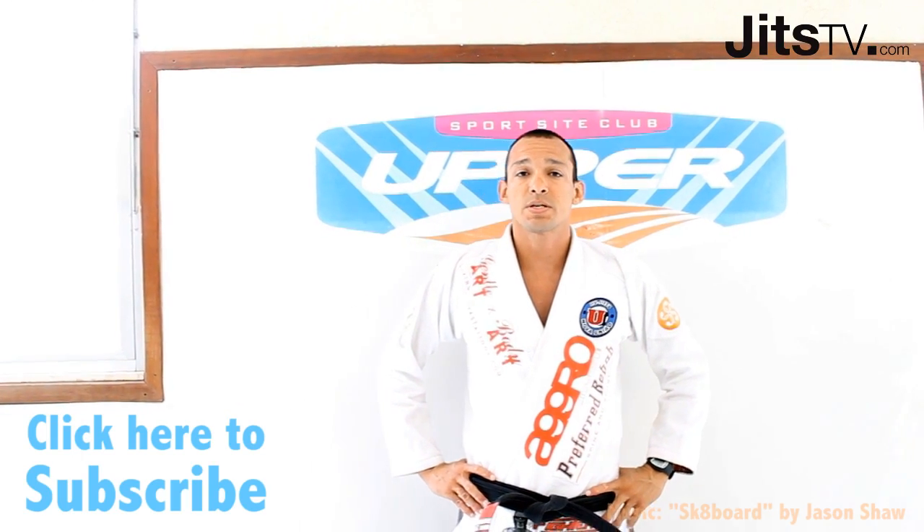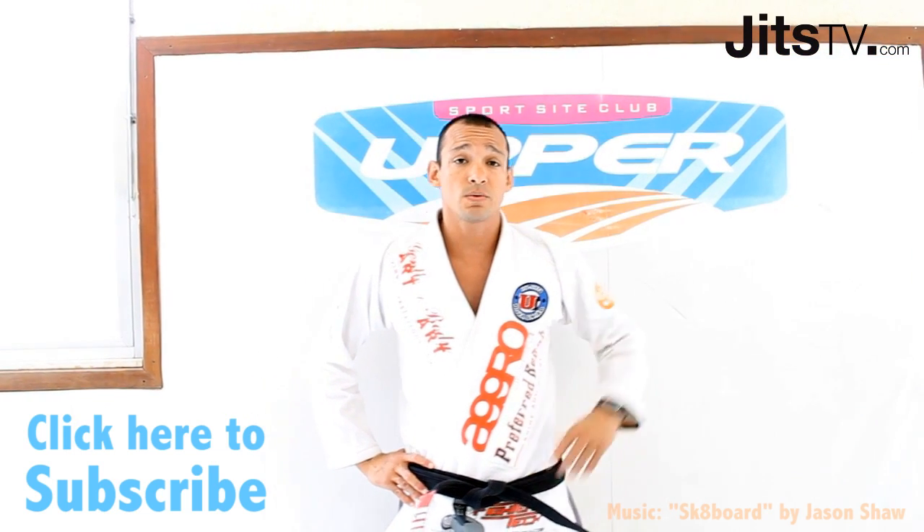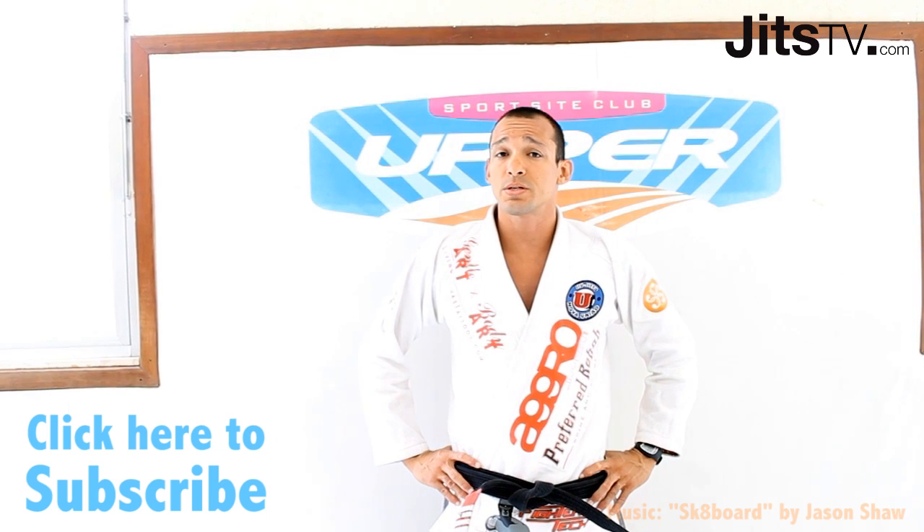My name is Josel Dantas. I'm the president of Nobunyong USA and I'm visiting the Nobunyong HQ in Upper and Rio, watching this week.